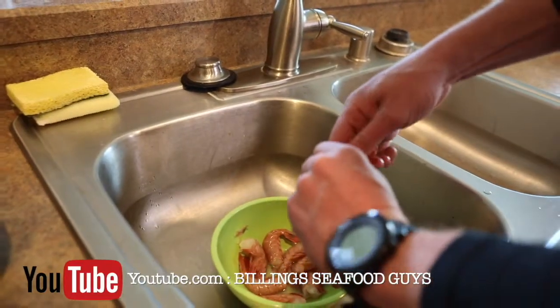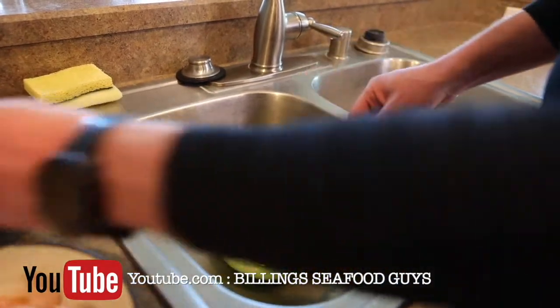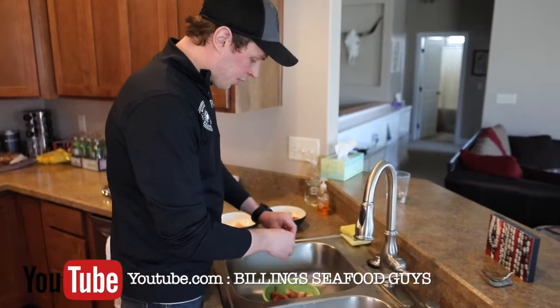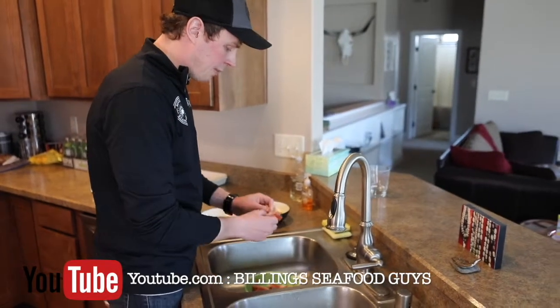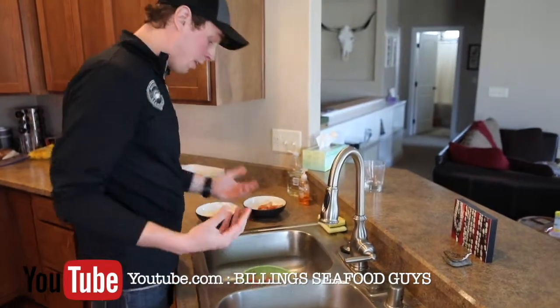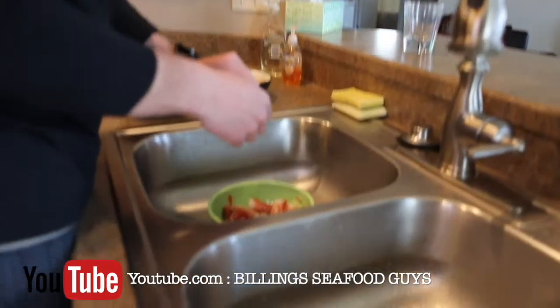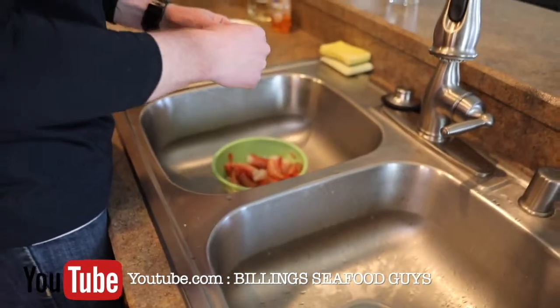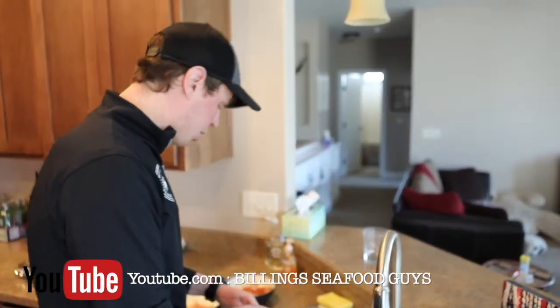I usually do about six prawns per skewer — seems to fit pretty good. People ask us all the time how to cook these spot prawns, and I always tell people the easiest way is to boil them. But the way to truly enjoy these prawns the most, to get the most out of the flavor and truly experience the texture and everything about it, is to grill them and to do skewers.